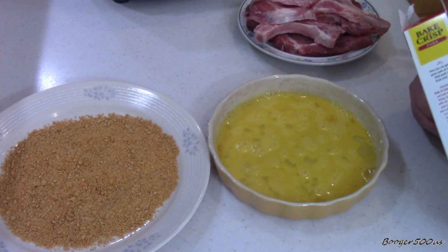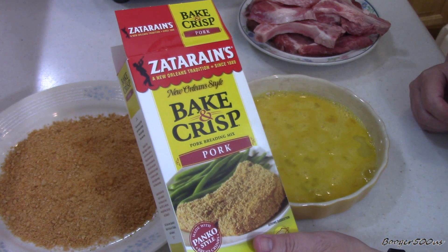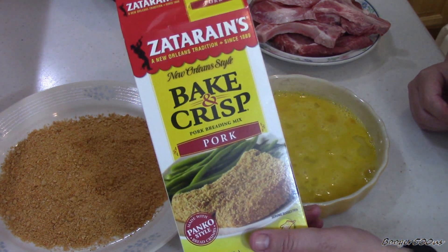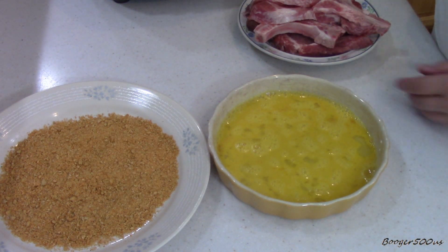Alright, Wednesday Quickie — it's a review of something I bought in my haul of crap stuff. This is Zatarain's Bacon Crisps for pork chops. So let's give it a try, shall we?